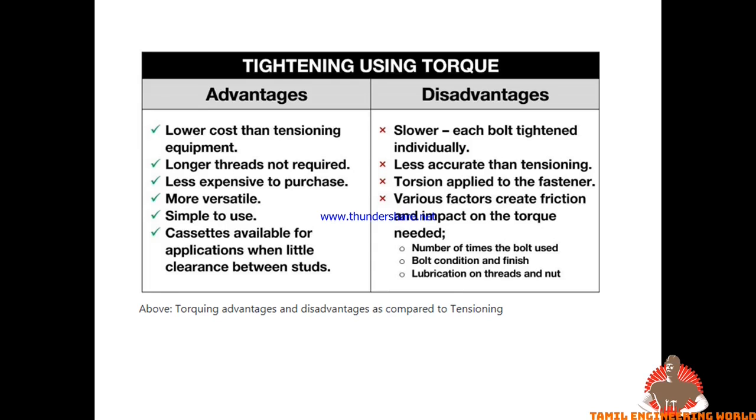If there are any disadvantages, torquing can be compared to tensioning. With torquing, torsional stress is introduced. If torsion is present, you need to use lubrication and control the torsion. These are the disadvantages of torquing.